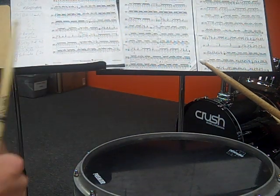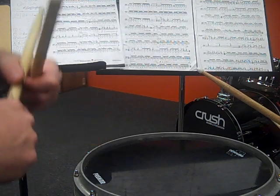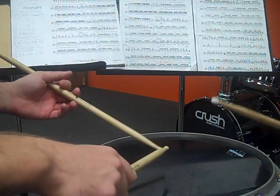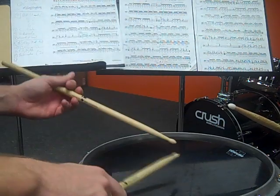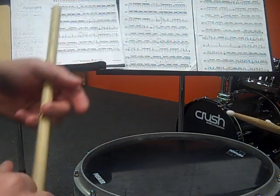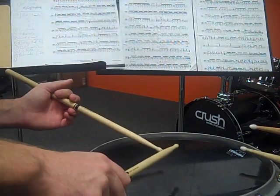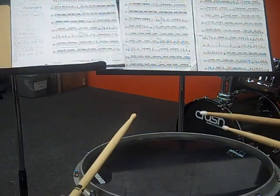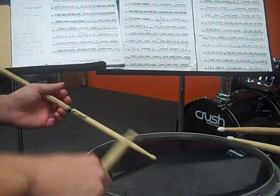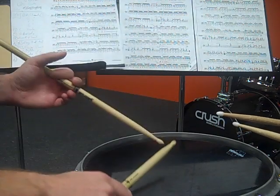Section C is in 6/8. That means the eighth note is worth one beat and you have six eighth notes in a measure. Instead of counting in four, we're going to be counting in six, using the eighth note instead of the quarter note to represent one beat. The roll at the end has a six written above it, so you have to fit six notes in that roll — play a triplet and diddle all of those. It finishes with the downbeat of the next measure. If you take the roll out and make it a check pattern, count: one, two, three, four, five, six.